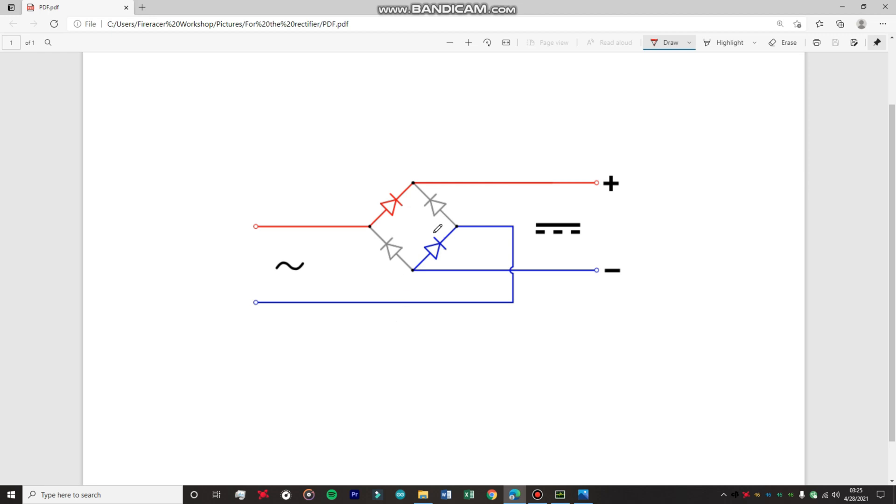I'm going to explain the full bridge rectifier circuit. First of all, it contains four diodes. On these two sides you're going to apply your input signal coming from your transformer. You'll attach the secondary winding of the transformer to the circuit. There's the primary winding and this is the secondary winding. The secondary winding is going to be connected to these two points in the circuit.